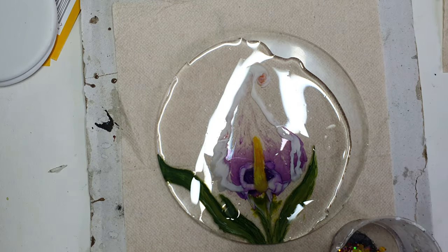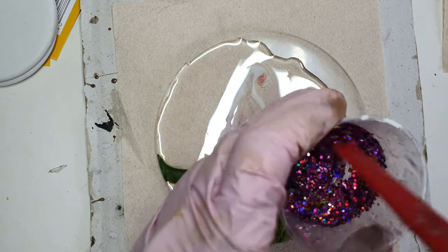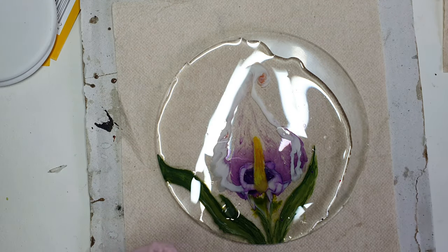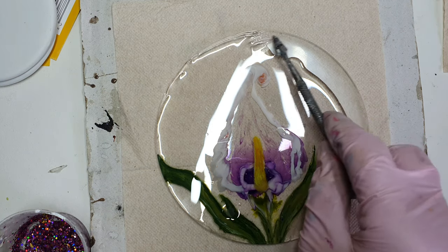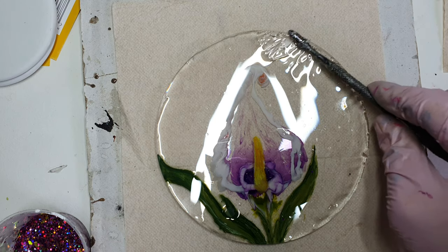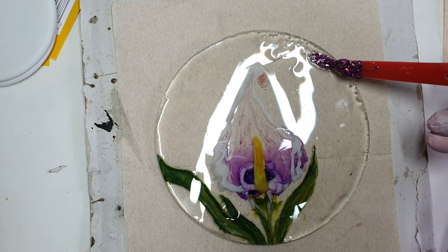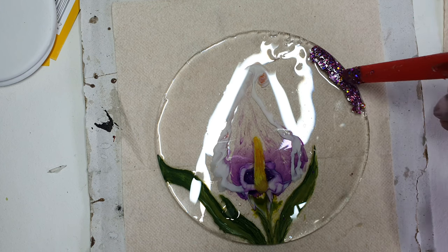I use very little glitter in my work, but this time I thought I'd give it a go and see how it turns out — again in experiment mode. I have taken these two glitters, bought from eBay a long time ago from a random seller. Now I am adding the glitter in an abstract form at different places instead of going all around the coaster.